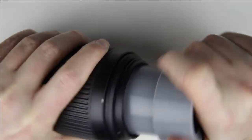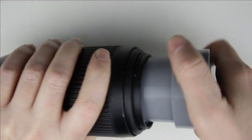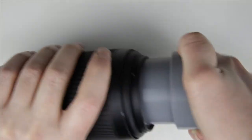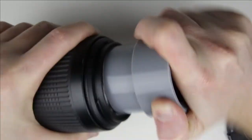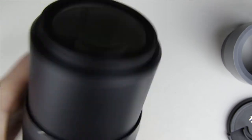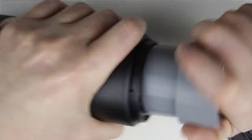Use the lens opening tool to remove the front lens element.